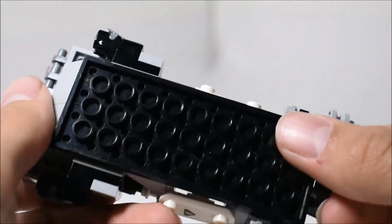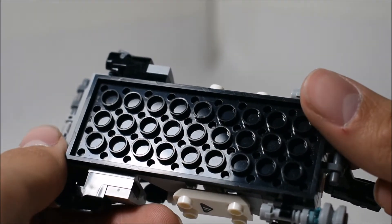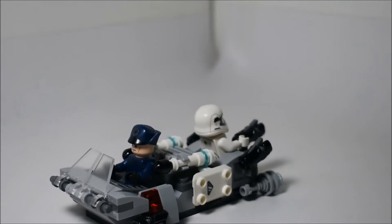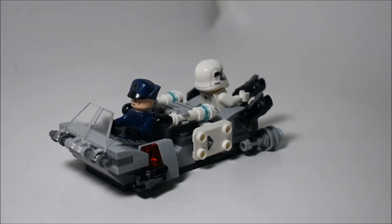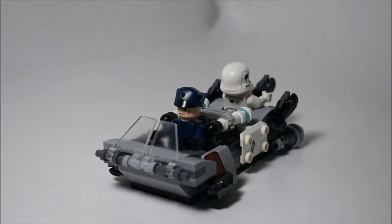I feel like they maybe should have added some inverted tiles on this side — that would have been a whole lot better so it could actually sort of glide, but instead it's just on a flat plate, which is a bit disappointing. But overall, that's pretty much it for the transport speeder. So let's go ahead and take a look at the minifigures.